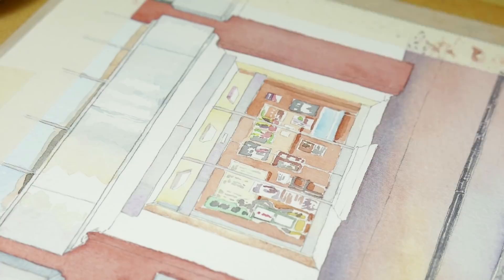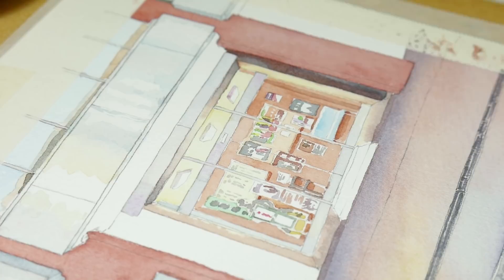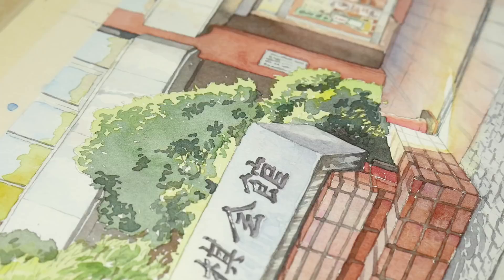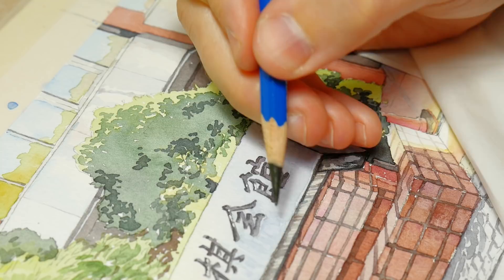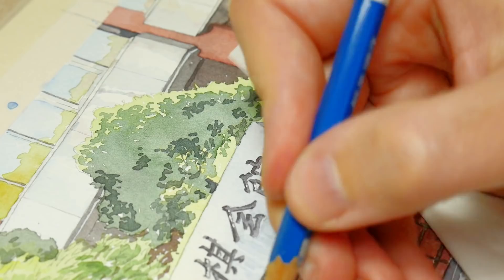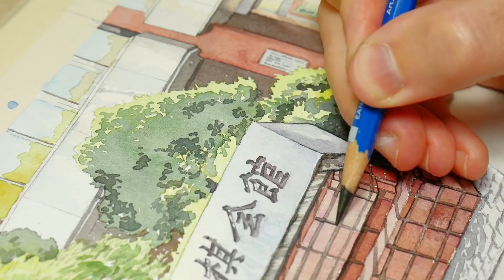For this I'm using the Staedtler Lumograph pencil — quite a soft one. I'm using the 8B grade, and those pencils were made to be more similar to a coloring pencil, so really black and matte. But now they've updated them so they are more usual graphite-like, grey, shiny color. I'm using a pencil from my stock because I bought a lot of them — this is actually my last one. But you can still use the Lumograph Black series, which is black — the pencil itself is black — because it's still the old formula, and those pencils are great for adding black lines on top of watercolor painting.